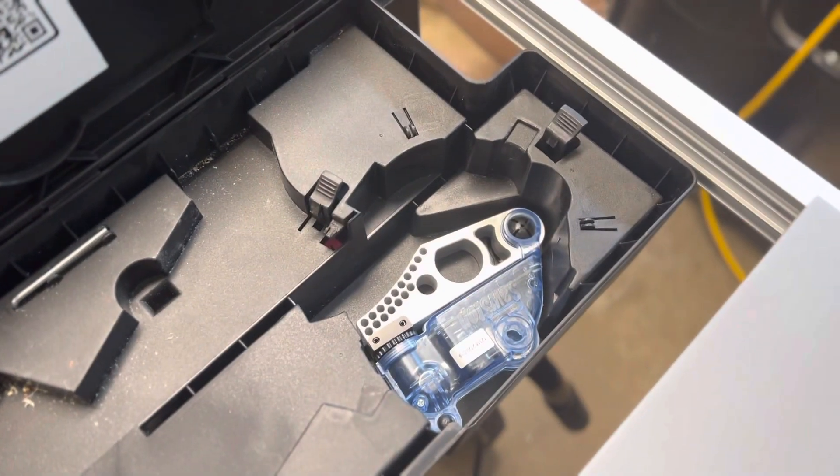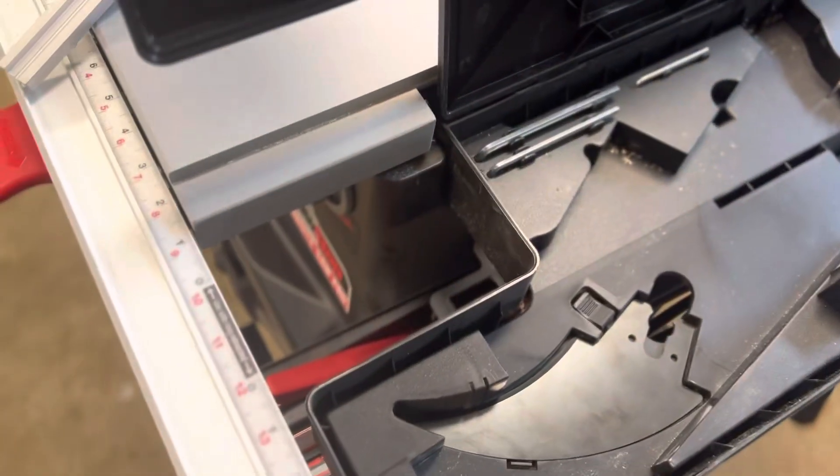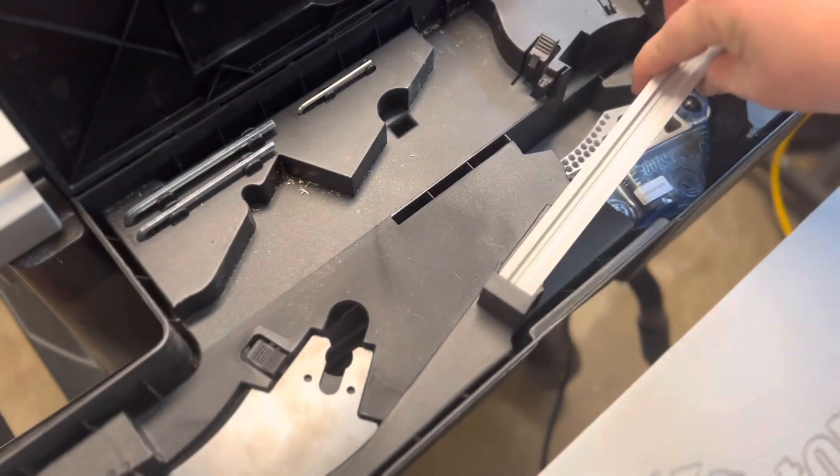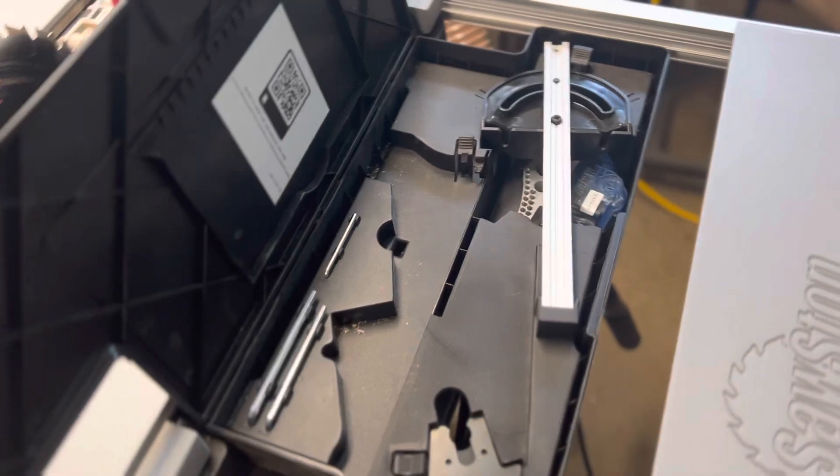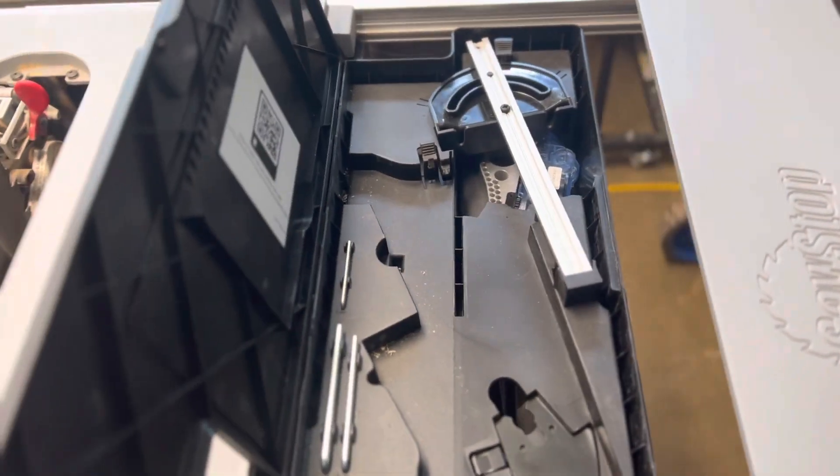And then there you go. All the other accessories we'll just store right on top of it, and now we have a brake in case we need it. Thank you.